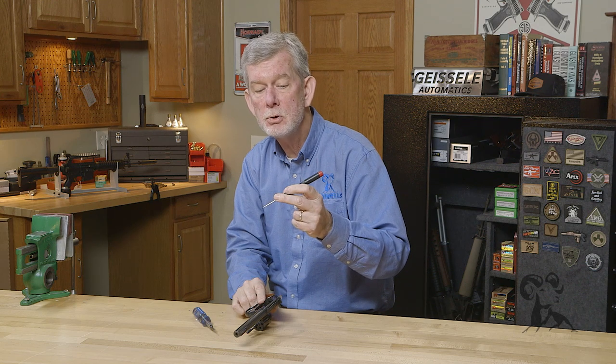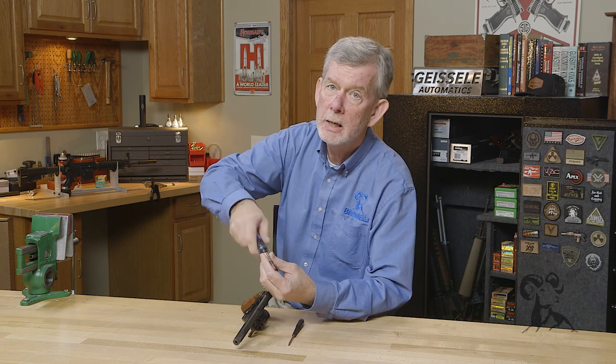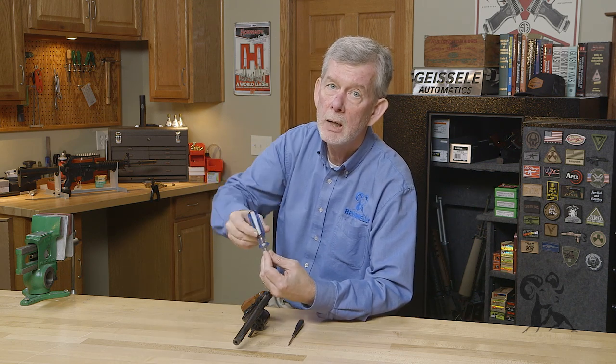It doesn't cost much and you can find these anywhere. They're just a nice tool to have. If you have to work on guns all day, this saves you a lot of time, because cranking a full-size screwdriver around in your hand gets to be a pain after a while, and you wind up using too much force a lot of times. So take a look at the precision screwdrivers — I think you could really use one.